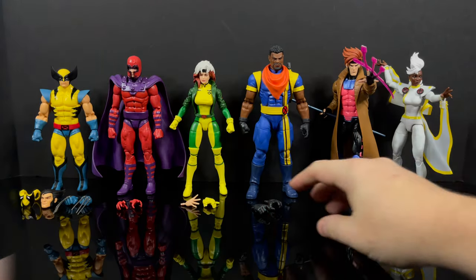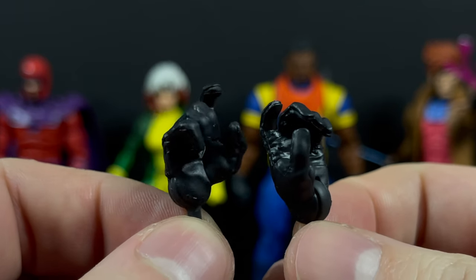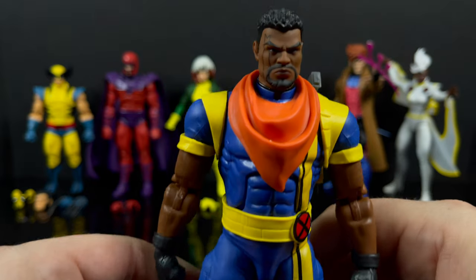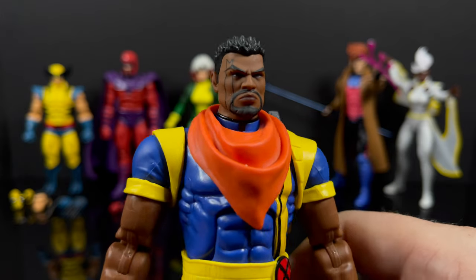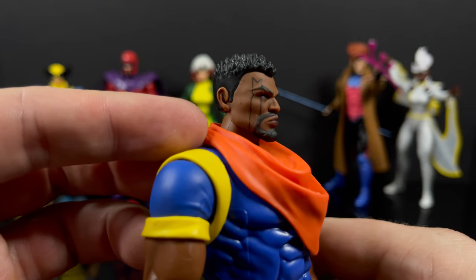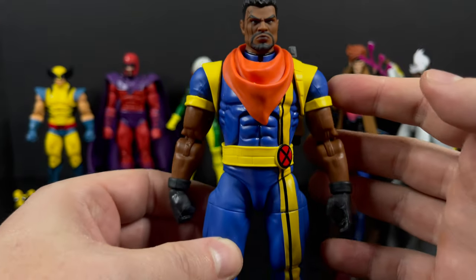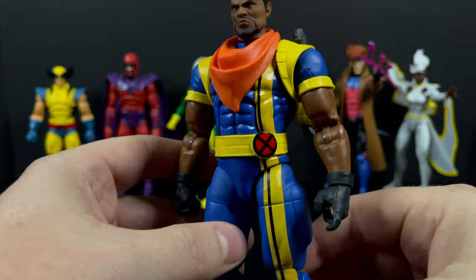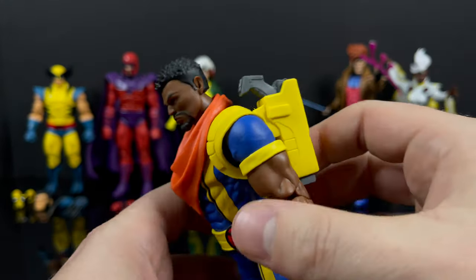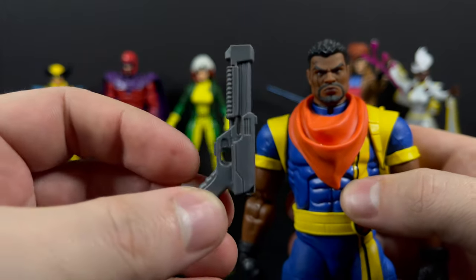Moving on to Bishop - he comes with a couple of accessories, most of which are extra hands, and I wish some of those hands would have gone to Gambit. Bishop himself is sporting a new updated look for X-Men 97 - he's got the M painted on his face, it's a really great looking face sculpt with great paint. He really does stand out, and I like the body type they chose. He's pin-less, which is really nice.